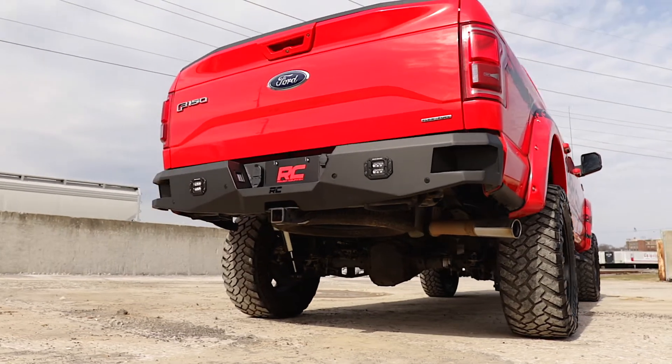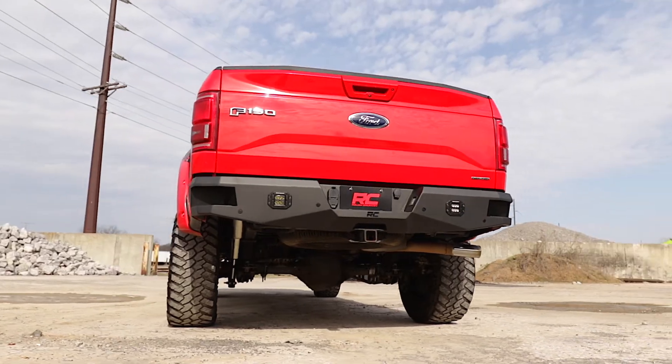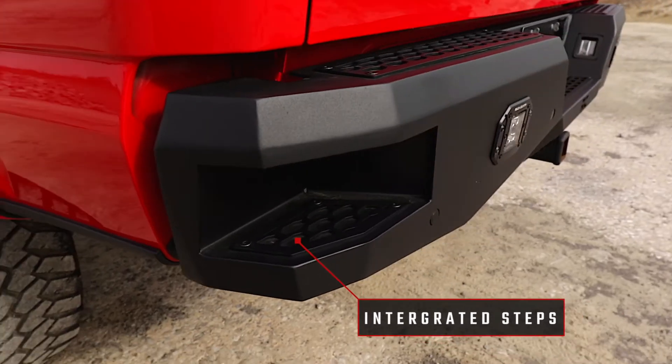Rough Country's rear LED bumper is made of a durable, all-steel construction that's ready to handle whatever you dish out. Each bumper features two Rough Country Black Series 2-inch LED flush mount cubes for rear illumination and two integrated steps for easy access to the bed.